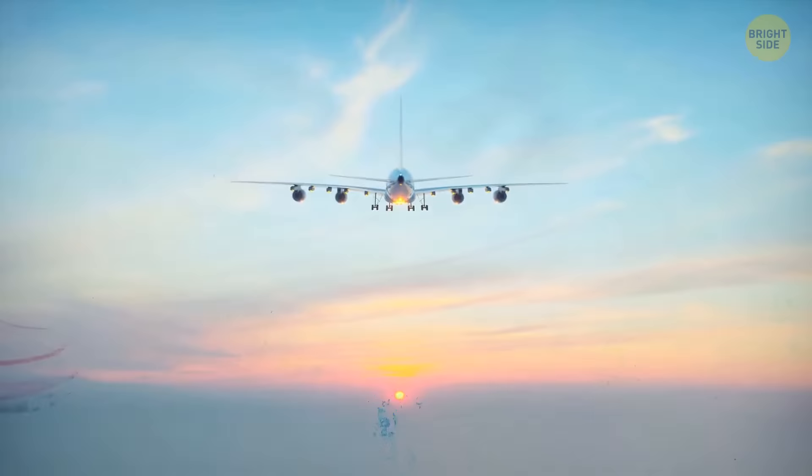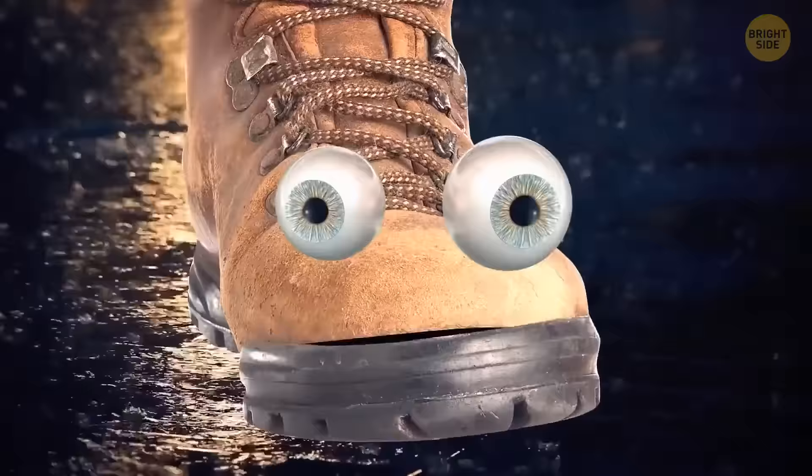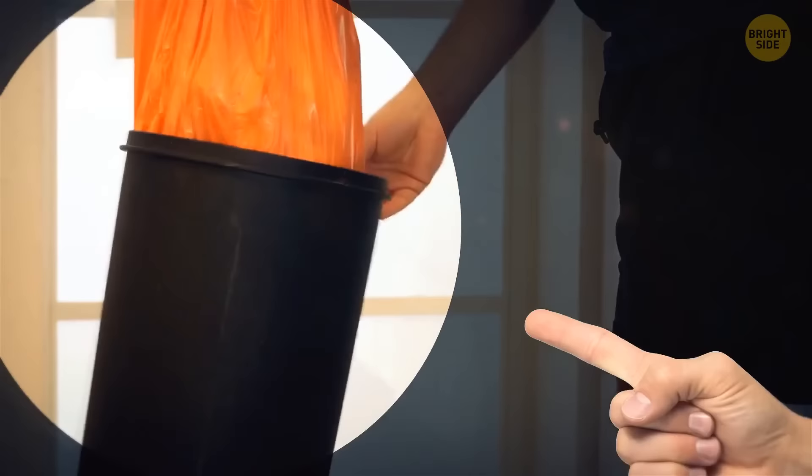If your shoes are really slippery, just take a bit of sandpaper and rub it on the soles for better traction. They'll become more grippy and you'll be able to wear them out in the rain. If you drill several holes at the bottom of your garbage can, putting in and taking out trash bags will become much easier — you won't have any problems with suction.